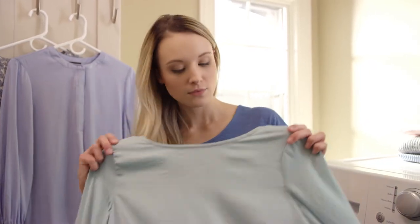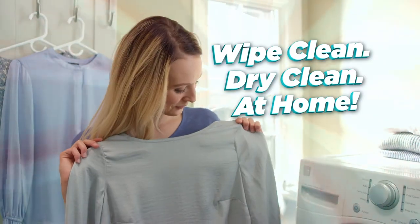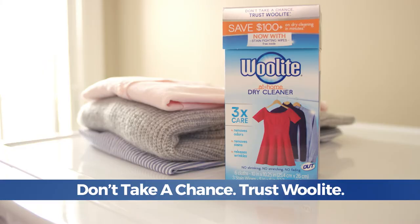In 20 minutes, you'll save your favorite shirt, as well as the time and money you would have spent at the dry cleaner. Perfect! Don't take a chance. Trust Woolite.